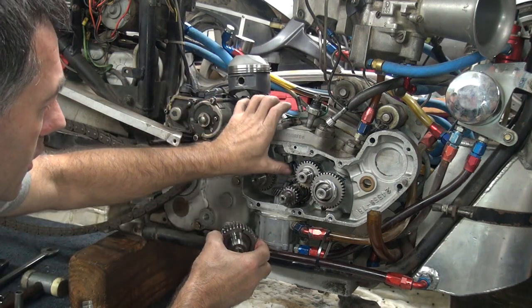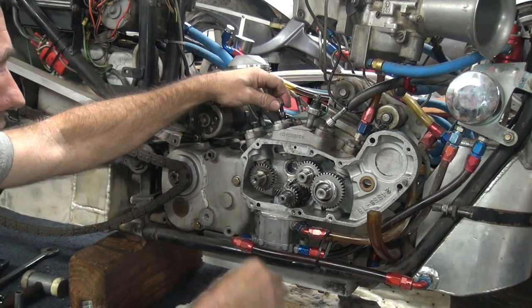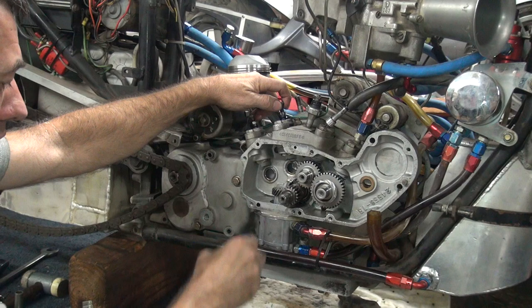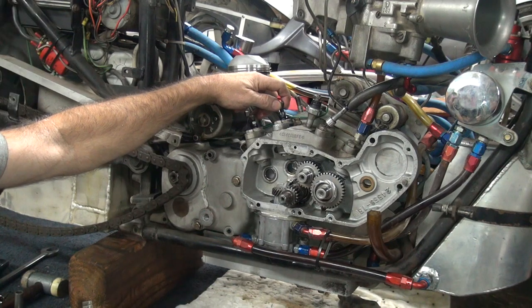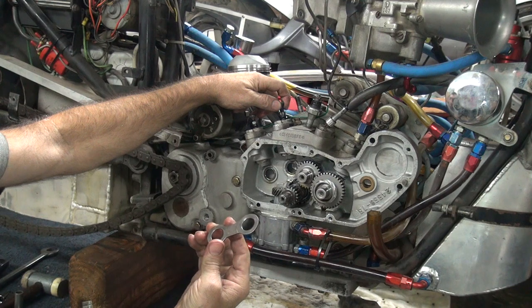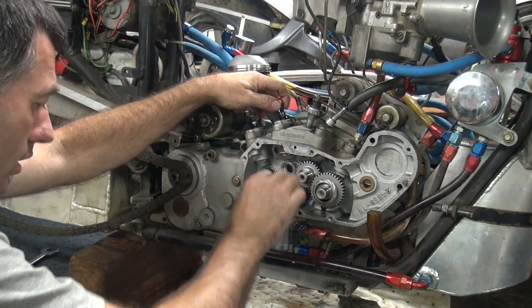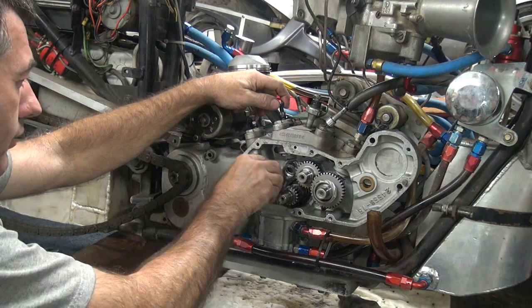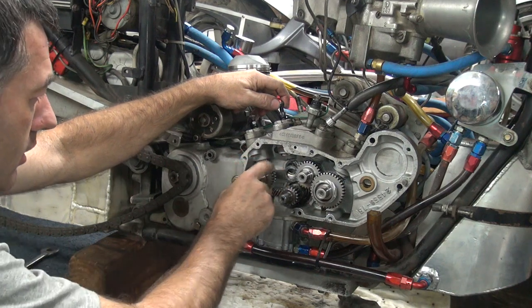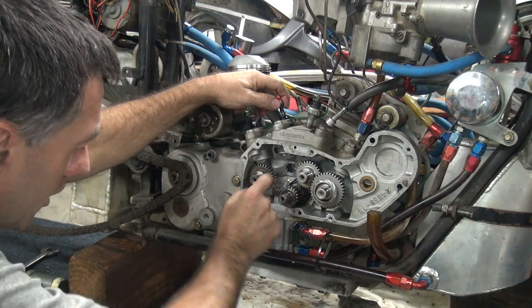So what we're going to do is line up our mark, make sure our lifter's up all the way. Not being a dumb shit helps — got to remember to put the cam thrust plate in. That does make a difference if you remember to put that in.